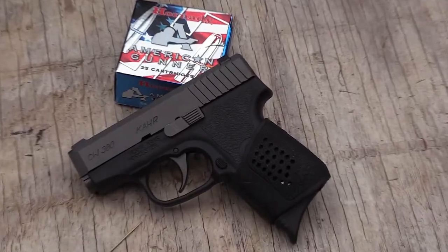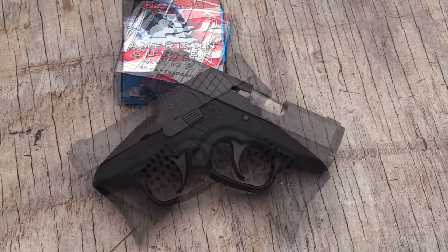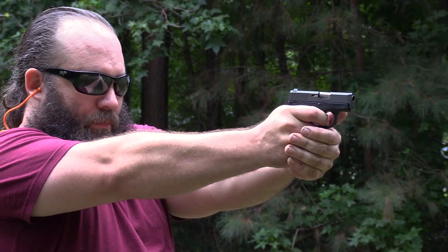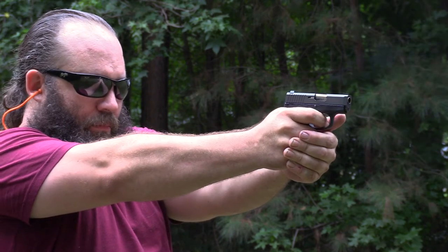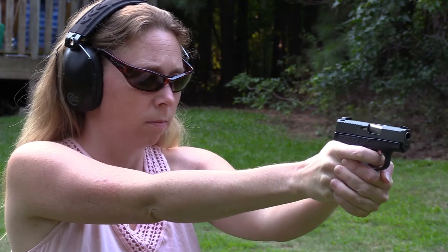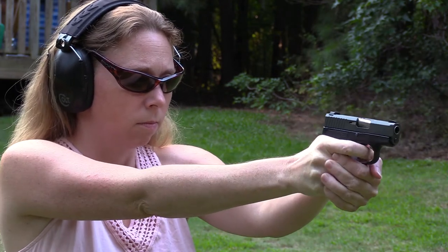This is basically your polymer frame, striker-fired 380 Auto — in a nutshell that describes it, but there's a whole lot more to it than just that. The concealed carry market right now is thriving, which I think is great. I believe that anybody that can get a concealed weapon license should, and carry your pistol everywhere you legally can — and not only carry, but train and practice to gain a good solid proficiency of whatever defensive handgun you decide to run. The little Kahr 380 here is not a bad choice.